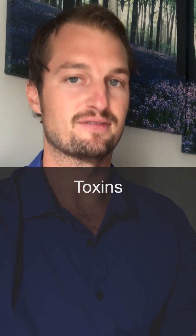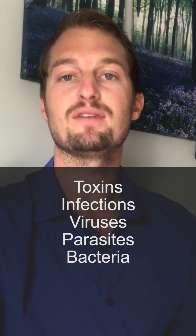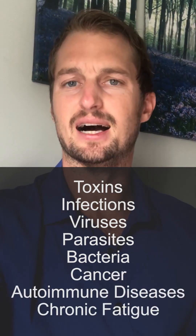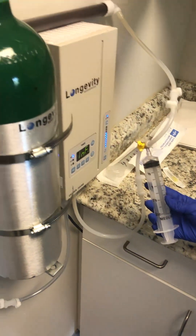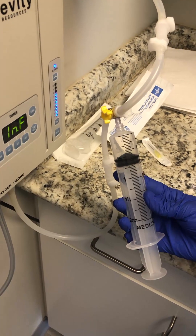Some of the benefits of MAH is it cleanses your blood — it gets toxins out, gets infections out, viruses, parasites, bacteria. A lot of hidden issues, everywhere from cancer to autoimmune disease, chronic fatigue, just not feeling well, is because of these low-grade infections built up in our blood. Antibiotics can become resistant, but there's no known resistance to ozone and UVB.